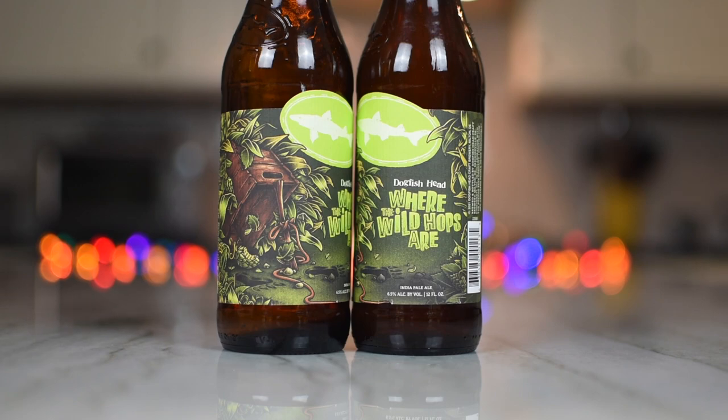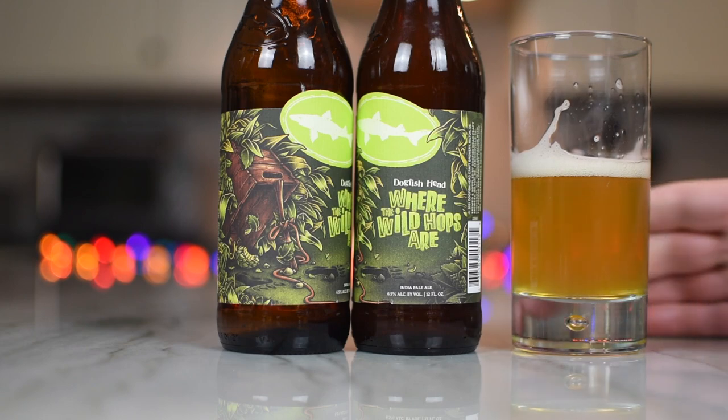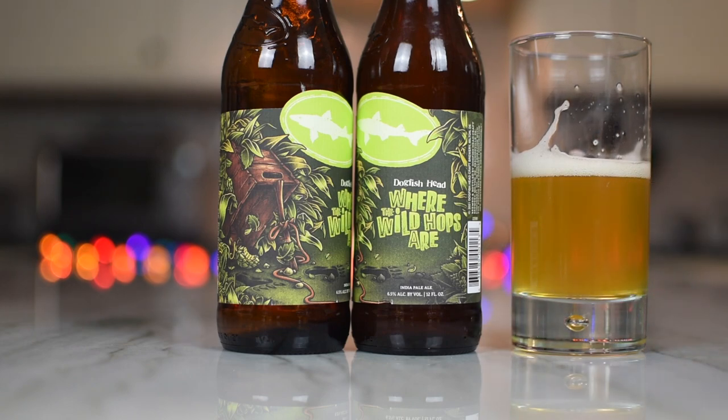I'm not getting a whole lot on the nose — are you? A little bit of the dankness. I'm not getting the funk. I think it just came out of the fridge too, so it might be a little cold. What's the ABV on this? Six and a half. That's nice. Yeah, juicy with a little bit of something — not quite bitterness, just something.